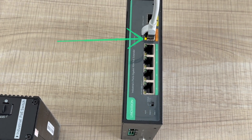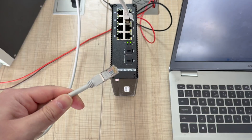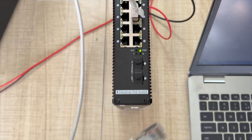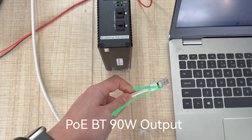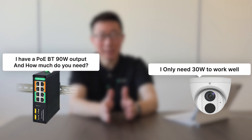Question number one: when I connect a PoE device to a PoE switch, the power indicator doesn't light up immediately — it has a delay. Do you know what happens during those very short moments? Question number two: what's going to happen when I connect my laptop to a PoE switch? And question number three: if a standard PSE is connected to a standard PD, how does the PSE know the voltage and power requirements of the PD?